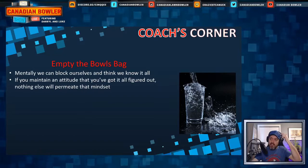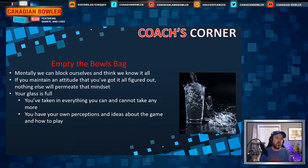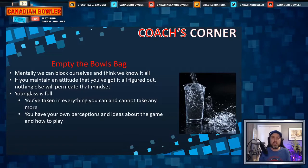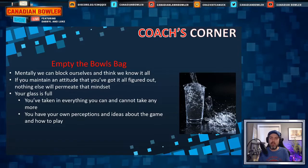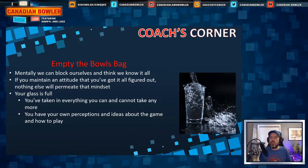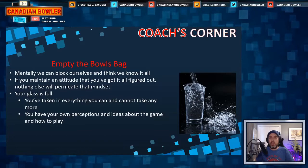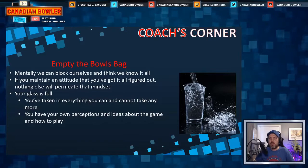If you maintain that attitude — that you've got it all figured out — nothing is going to get in and change is going to be really hard. Your glass is full and you cannot take in anymore. You have your own perceptions about the game, so what are you really training for? Maybe you don't actually want coaching — maybe you just want someone to tell you that you're right. We all need to understand that we don't know it all.